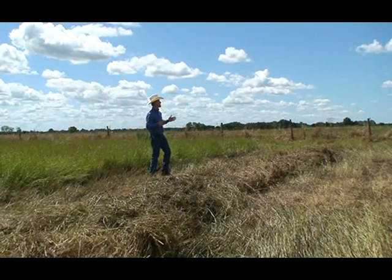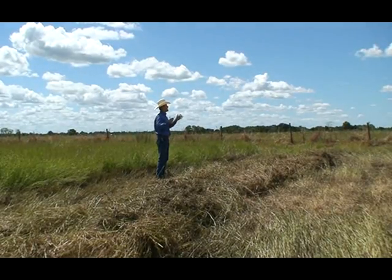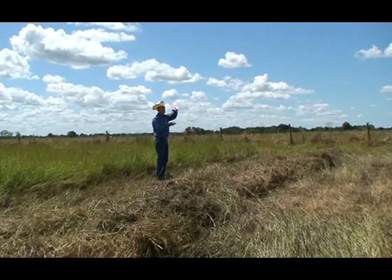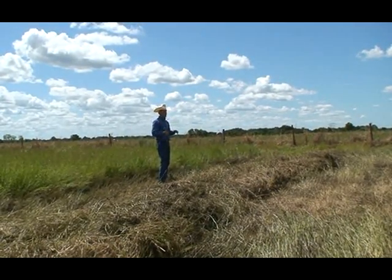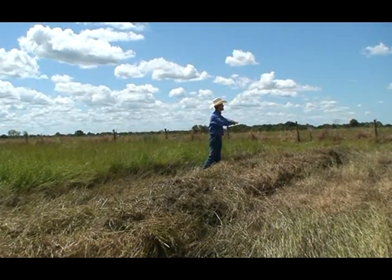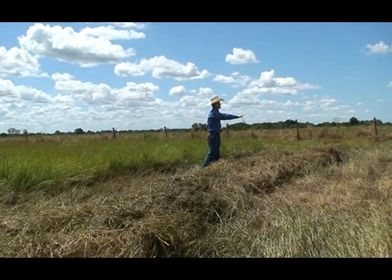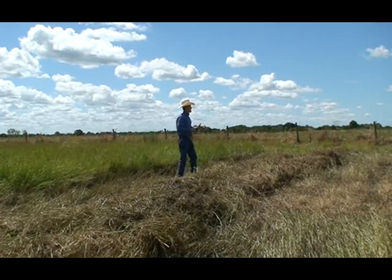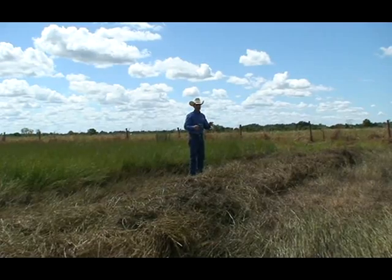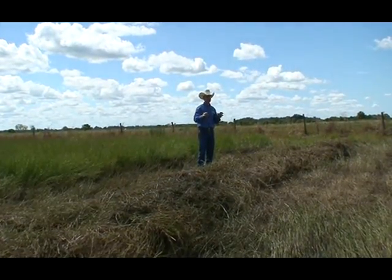Citrus pulp is very good but doesn't work well for us because I couldn't find a good way to mix it into the forage on a practical standpoint. In small silos it's easy — you mix by hand. But when you drop dry citrus pulp on top of the windrow and come with the baler, the citrus pulp flies away and becomes an expensive fertilizer. Molasses works really well because it's liquid — you drop it on the windrow and it sticks to the forage. So it's very easy to do.